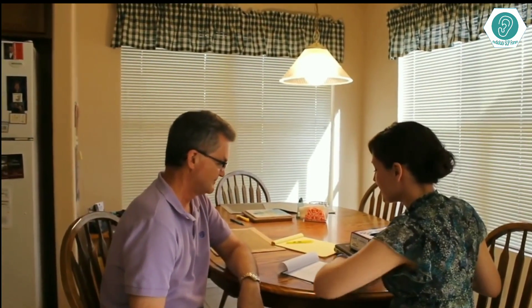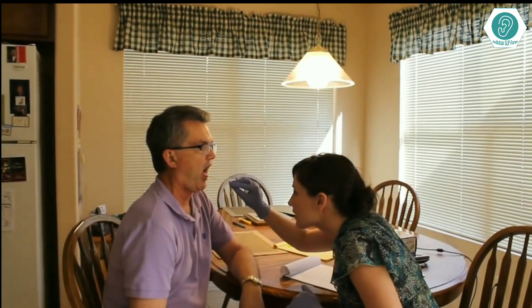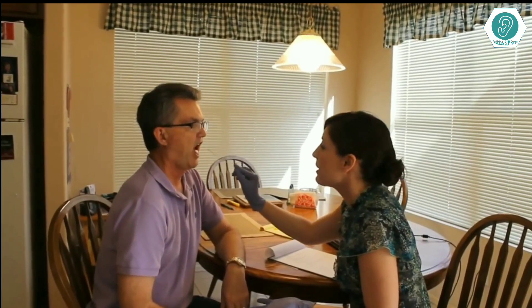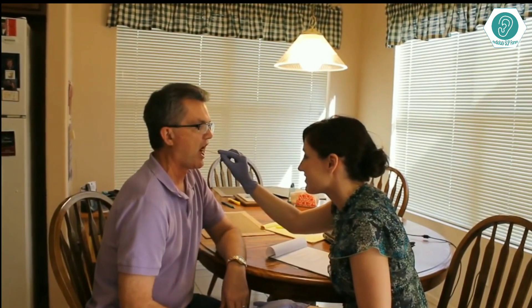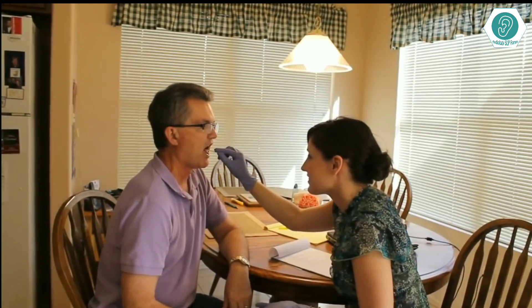Next, I'm going to put a tongue depressor in your mouth and have you say ah, ah, ah. Good, that was perfect. The next part is probably going to be your least favorite part of this oral exam. I have to check your gag reflex. I'm going to use the tongue depressor and start at the tip of your tongue, then slowly walk it back until we get a gag reflex. Go ahead and open up. Sorry about that, thank you so much.